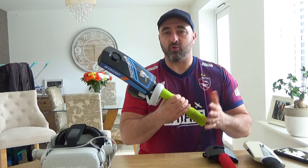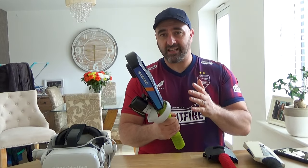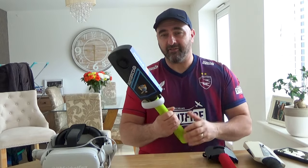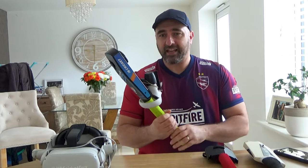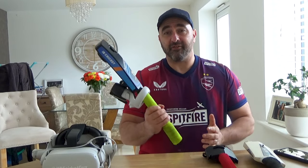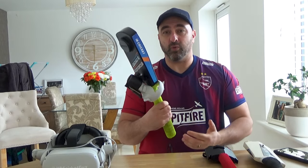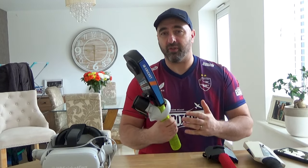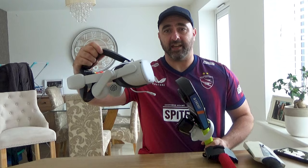I do have the official IB Cricket bat here. This one was sent to me by IB Cricket — they reached out once they noticed that a lot of my videos were getting a lot of engagement, a lot of likes and views on TikTok and Instagram. So they very kindly sent me this bat free of charge, as a little gesture. I think I helped put their game on the map, especially in the UK for people who are new to playing VR on the Oculus Quest 2.